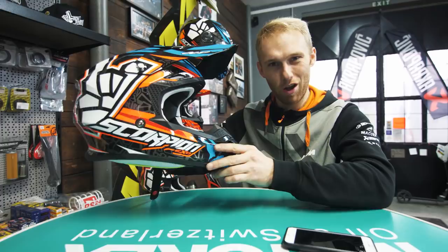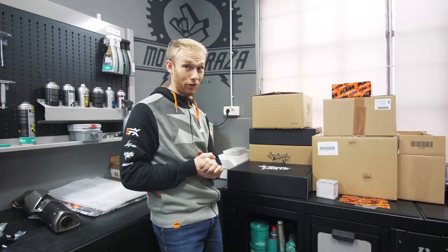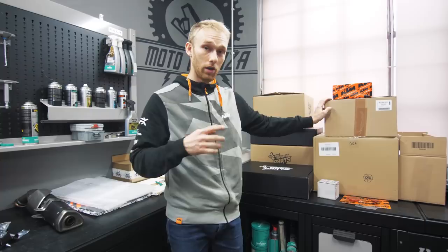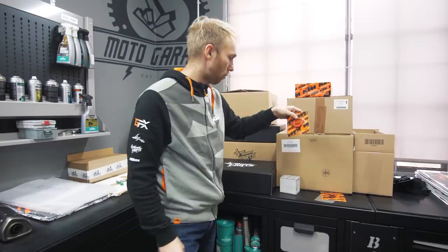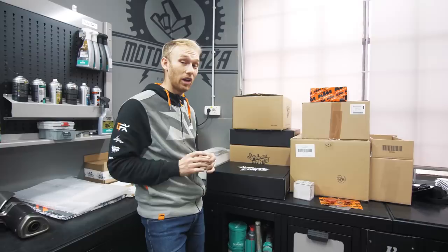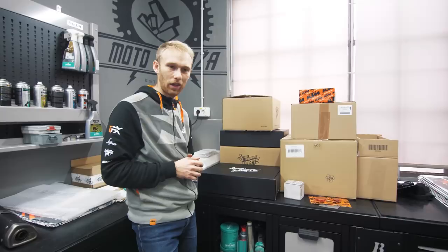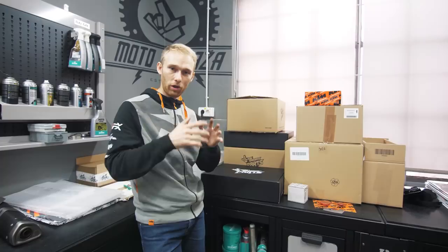I hope you liked this vlog. The Duke is coming together nicely — there are a lot of parts, mostly styling ones still to come. In the next vlog we're gonna put a lot of bling bling on the bike — KTM power parts, CNC machine parts, and something new from Rock Baggers for the Duke that makes a big difference in style. Don't forget to subscribe and share the vlog. Until the next one — rock on!